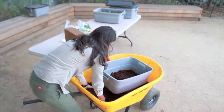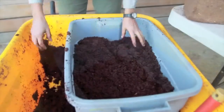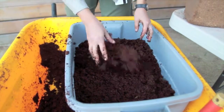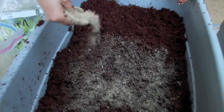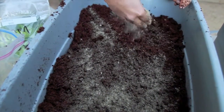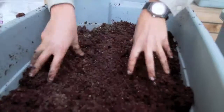Once you have all of your supplies, place the dissolved coconut coir into the 14-gallon bin with holes in it. The next step is to lightly drizzle the sand over the coconut coir, then be sure to mix both items together.